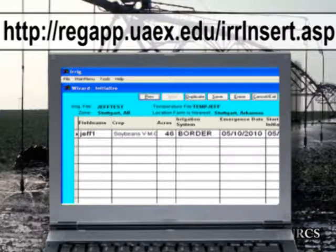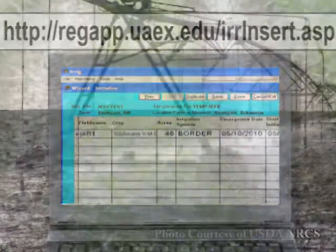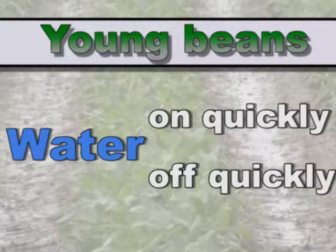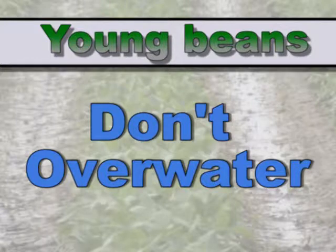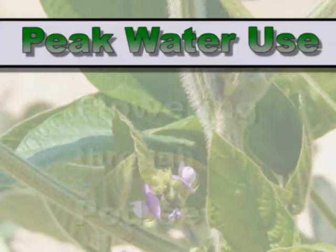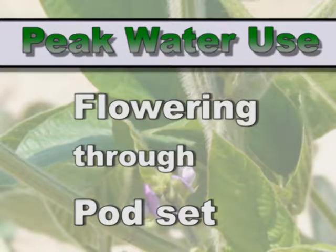One thing about irrigating soybeans is the stage of growth that it's in. If it's in the early vegetative stages, young, we want to get that water on quickly and get it off quickly. Too much water can be damaging to plant development and growth of young soybeans. The time of peak water use for soybeans will be from the first flowering through pod set. This is a critical time for water and for yield — being able to supply water at that time is essential.